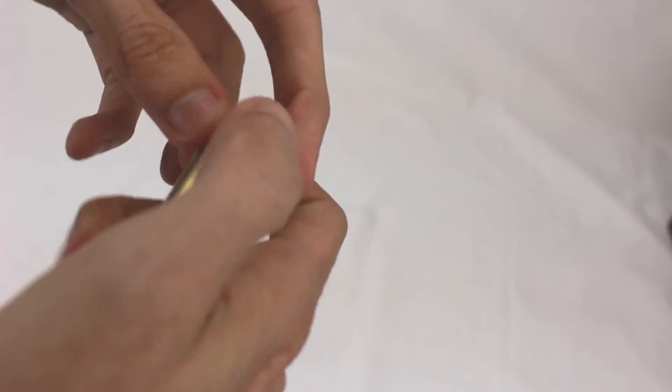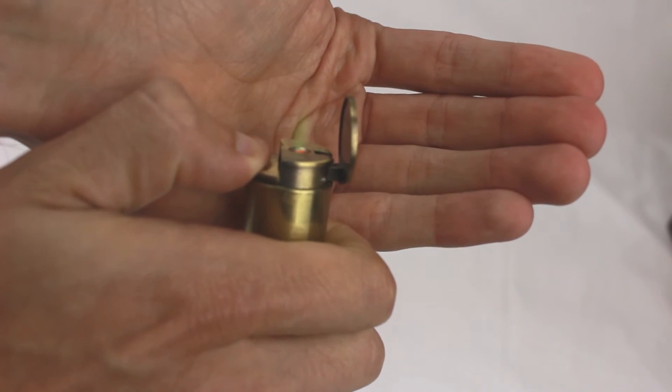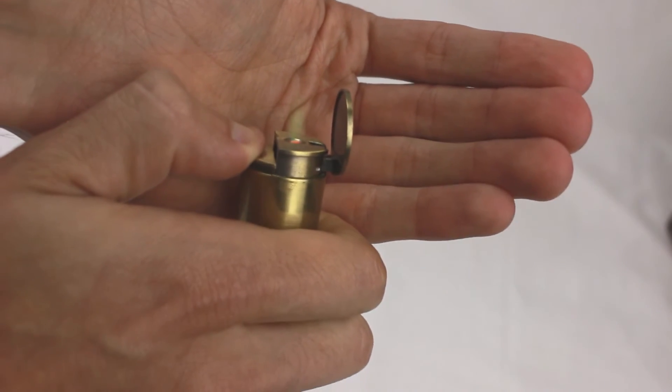At the base it looks just like a regular bullet would. You just flip up the top, push down the button, and get yourself a nice green torch flame.